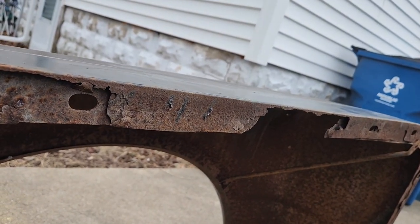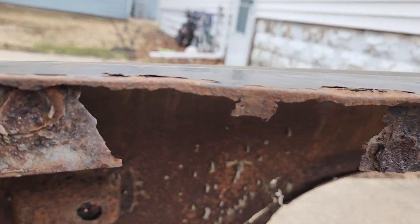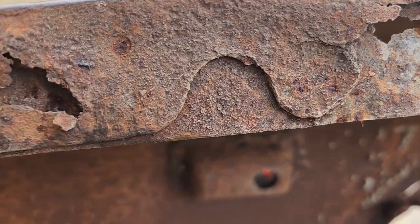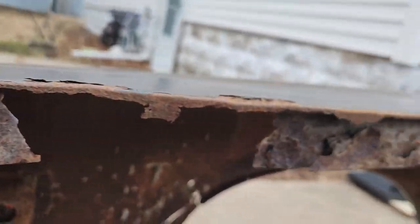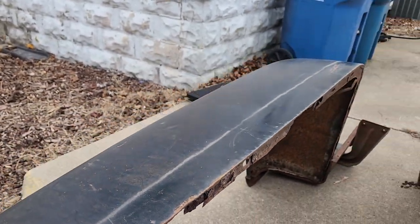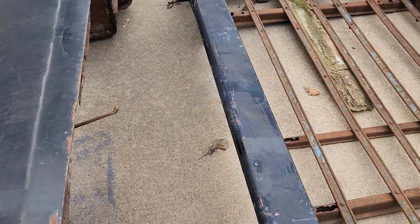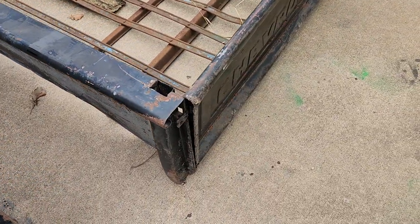I'm going to have to cut all that out of there. I'm going to teach myself to weld over the next few weeks, then get another piece of steel that goes across there so I can attach it to the side of the bed.